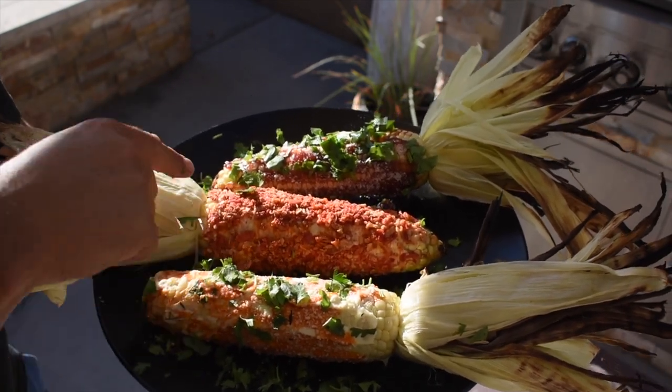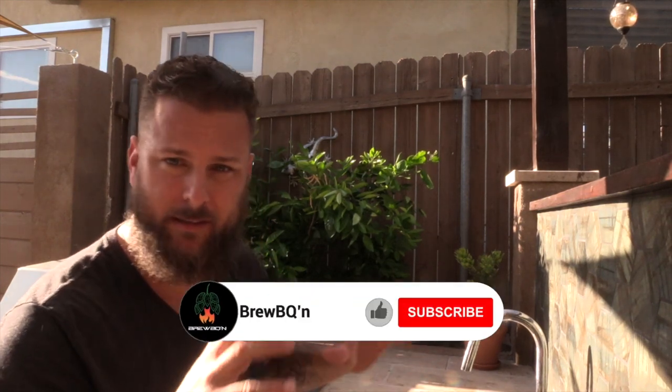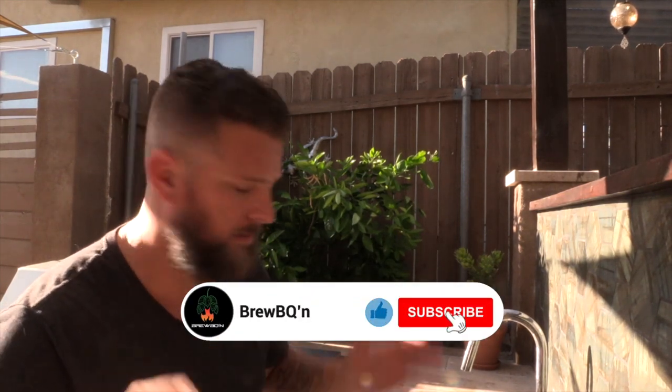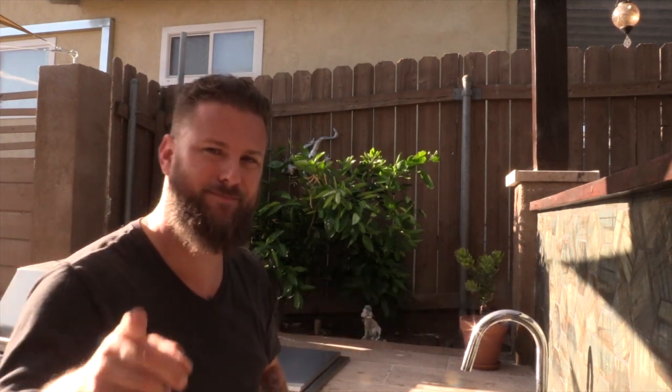There you have it — elote three ways. We got the traditional with mayo, Cholula, cilantro, and a little lime juice. We got the Taki version, and then a more American style with barbecue. Definitely recommend you try all three — you will never go back to the way you cooked corn before. Grilled corn is by far the best. Please don't forget to subscribe, we'll see you guys next time. Cheers!